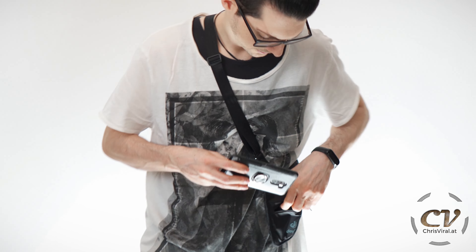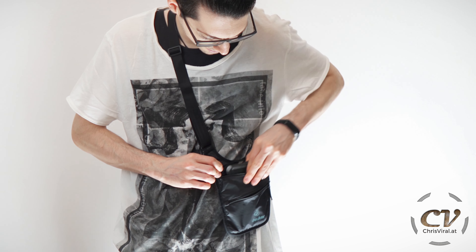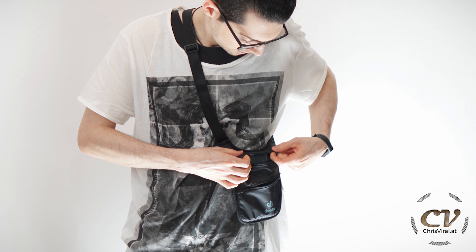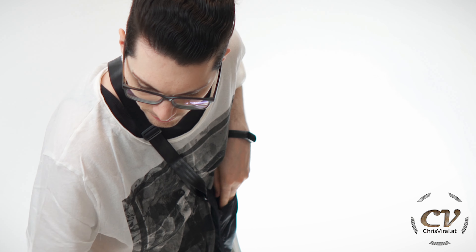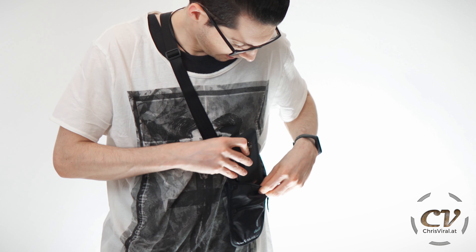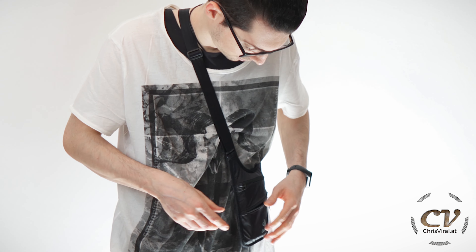I have three phones here. My good old Pocophone F1 with a sturdy case — this one won't fit. Actually, it will barely fit in. Didn't expect that. Then I have this Note 10 right here — it actually will fit in. That's surprising, not bad. And this very thick rugged phone, the Blackview BV6600 — this one will also fit in. Wow, that's crazy.